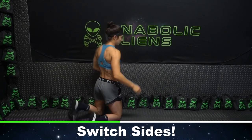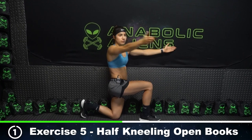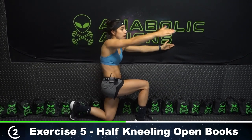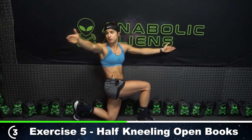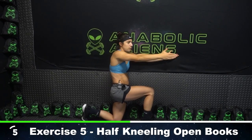Excellent. Let's change sides — right leg up, left arm up, hands touch. Follow your hand with your eyes — one. This side's a little tougher for me, a bit more uncomfortable. So I'm going to go right before I feel that discomfort, which is about right here. Three, four, and five.